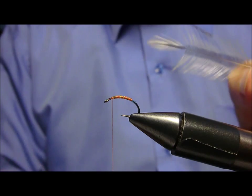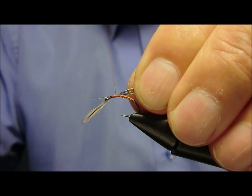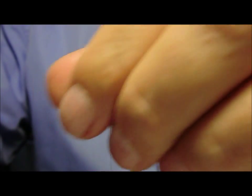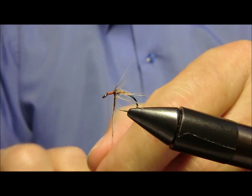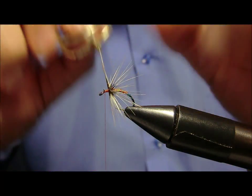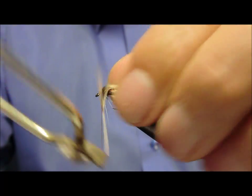Andremo ora a fissare un Eccles di gallo indiano Badger, e con la stessa andiamo a creare il collarino. Facciamo in modo di spingere tutto indietro, arriviamo praticamente fino all'occhiello.